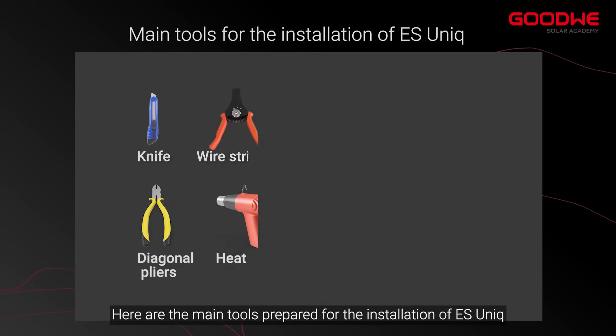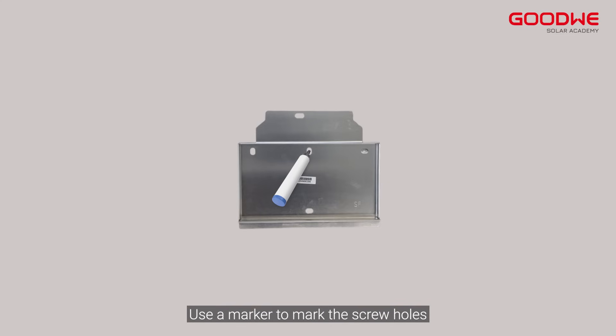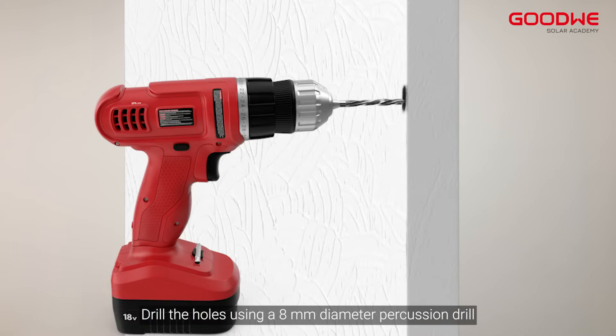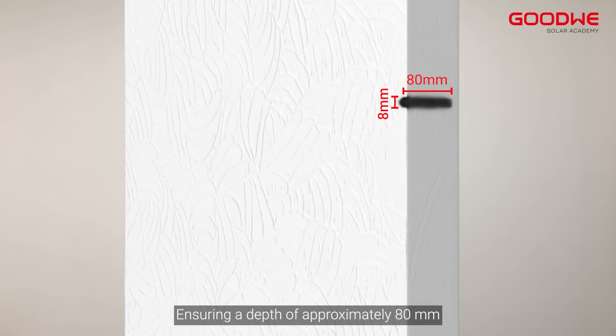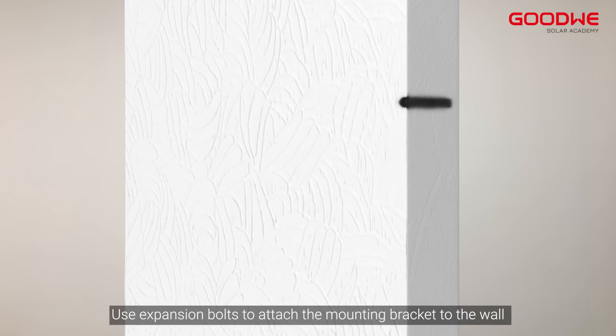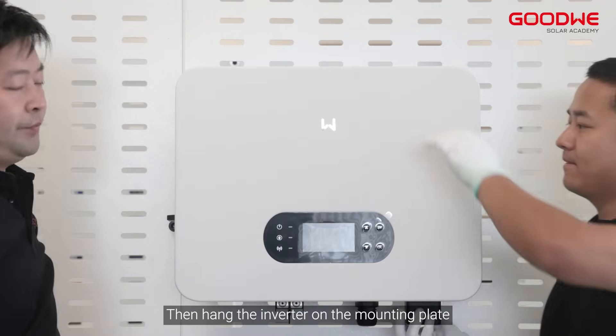Here are the main tools prepared for the installation of ESunic. Use a marker to mark the screw holes, then drill the holes using an 8 millimeter diameter percussion drill, ensuring a depth of approximately 80 millimeters. Use expansion bolts to attach the mounting bracket to the wall and fix all four screws, then hang the inverter on the mounting plate.